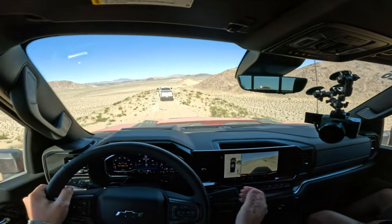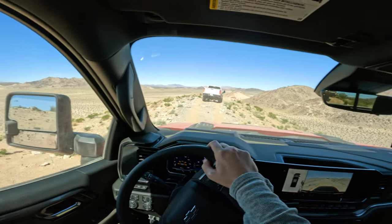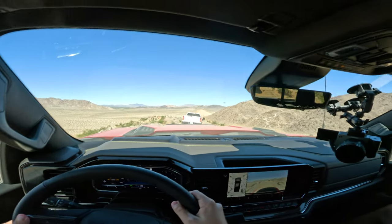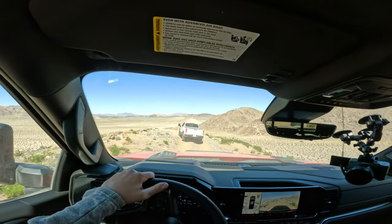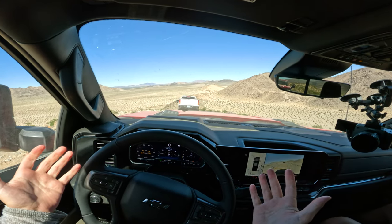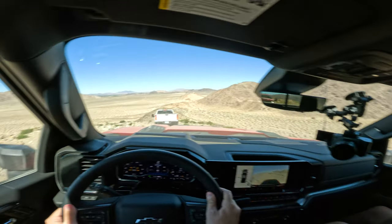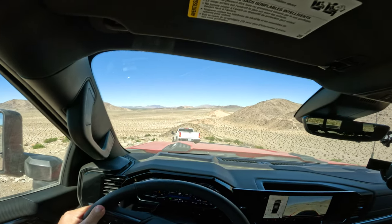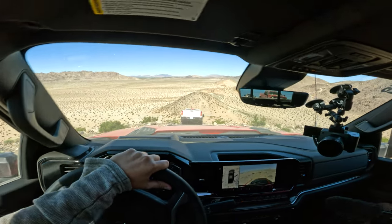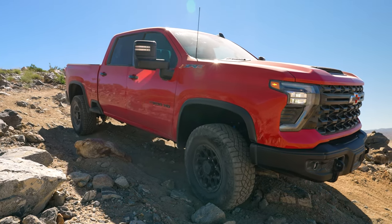We've got Zane with me from GM Trucks — it's been an honor to be out here with you. I can't wait to see what you think about the Colorado as well. We're going to get to a hill descent shortly. The glory of all this is that we've got 35s now — that's one thing we've wanted to see for so long on the Silverado. Big boy tires. You really have to trust the cameras for this — this is something I didn't expect to do in an HD, but it's able to do it.